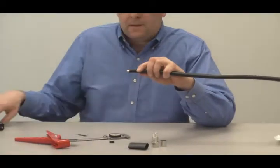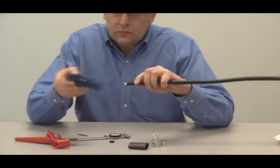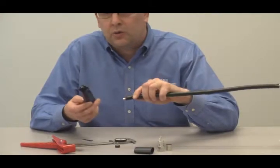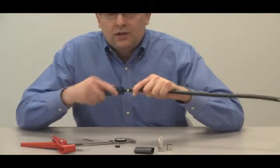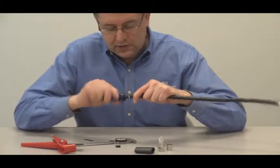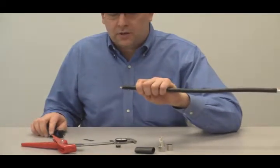Next, take the DBT-U deburr tool — a great tool that works from LMR-185 all the way through LMR-600. Place it over the center conductor and work it back and forth. You'll actually see little copper chips flying away as you remove all the burrs from the end of the center conductor.